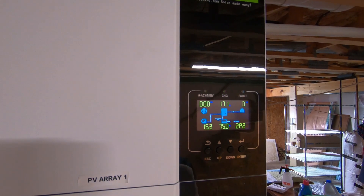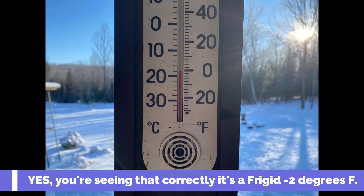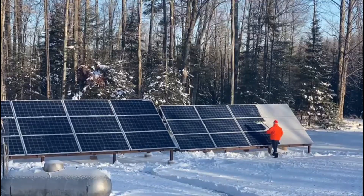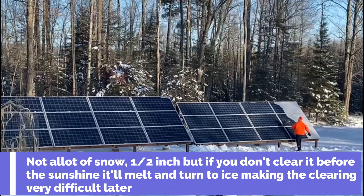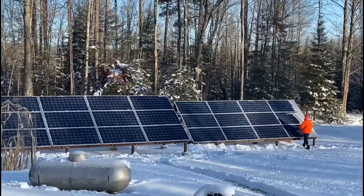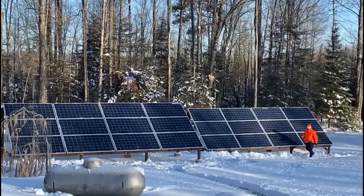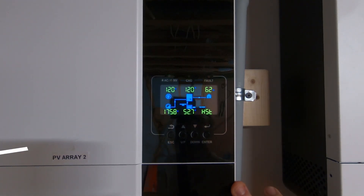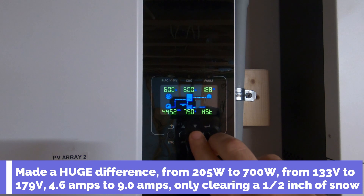So let's go clean off the solar panels and see what kind of juice we get afterwards. 15 minutes later — we only had probably not even a quarter inch to half inch of snow — so it really won't make a huge difference, but it should make a little bit of a difference. Let's see.